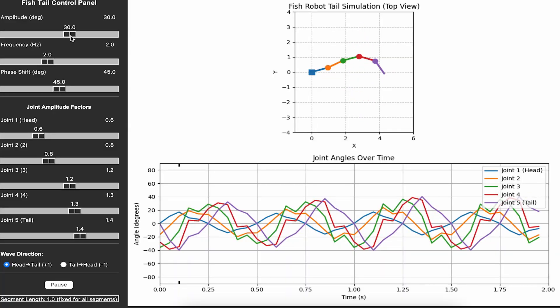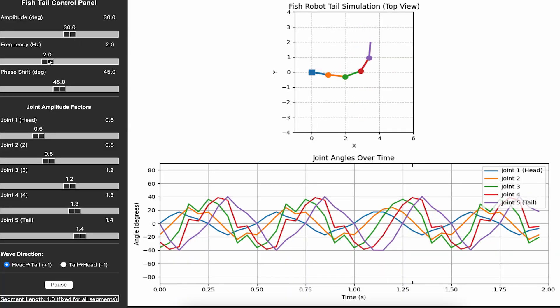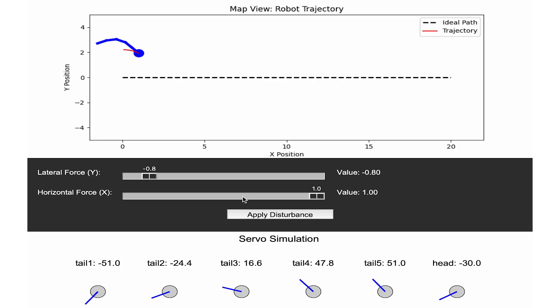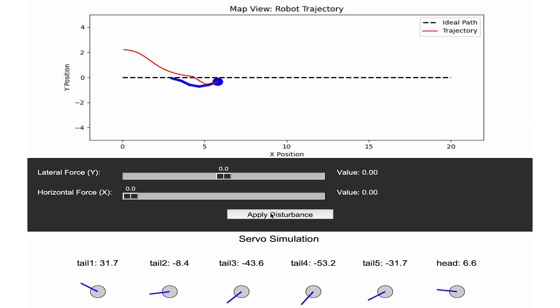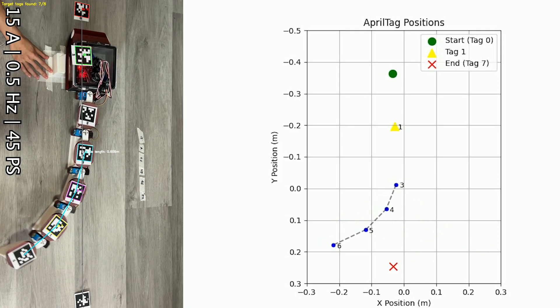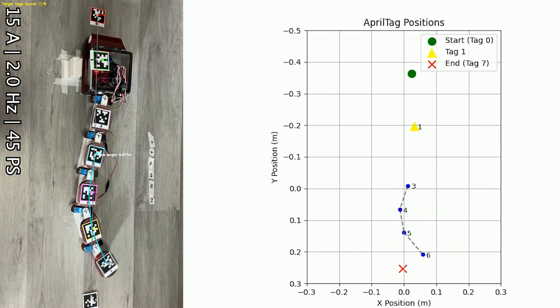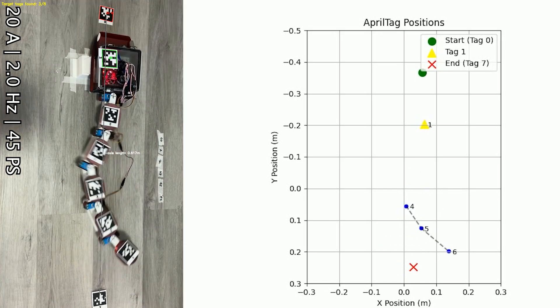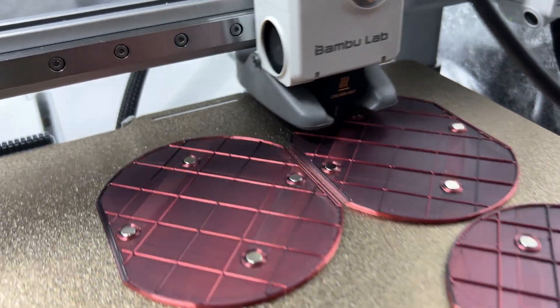In our digital ocean, a sine wave courses through T-Bone's tail, whilst a vigilant PID steward holds speed and bearing true. AprilTags silently chronicle every undulation, revealing the tail's flawless sine wave ballet.